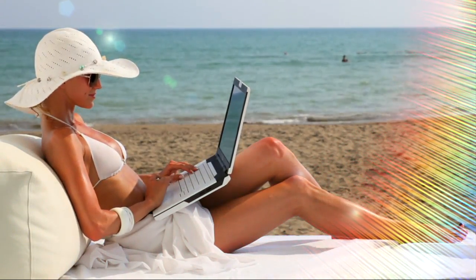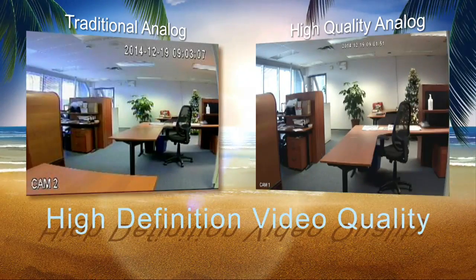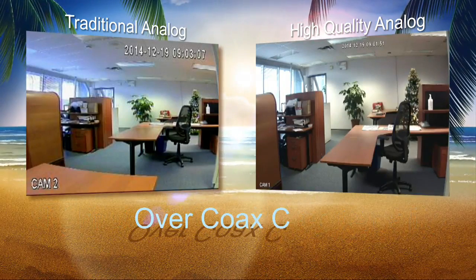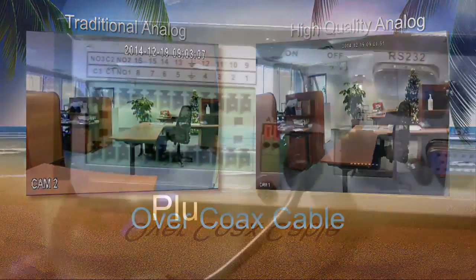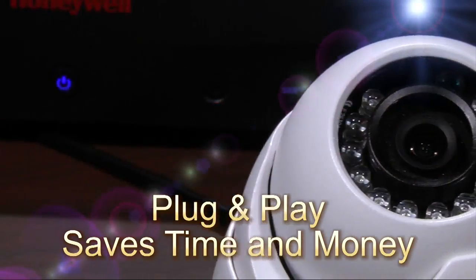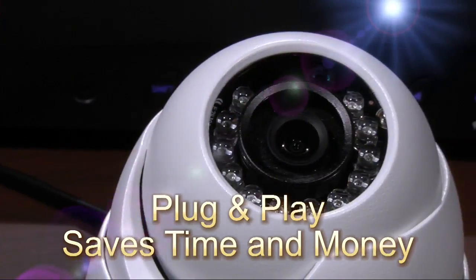Wouldn't you like to be hassle-free? Honeywell's Performance Series High-Quality Analog offers high-definition video quality over existing coax cable. The plug-and-play feature makes installations quick and easy while saving you time and money on every system.